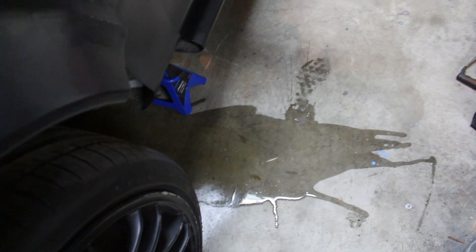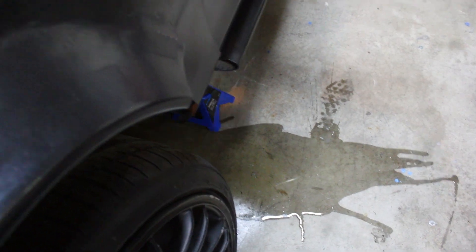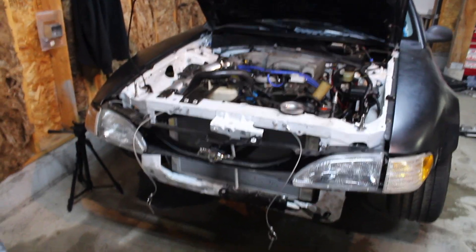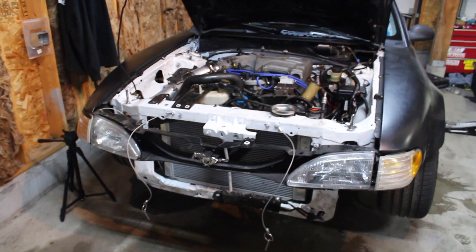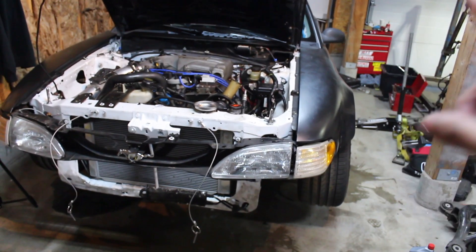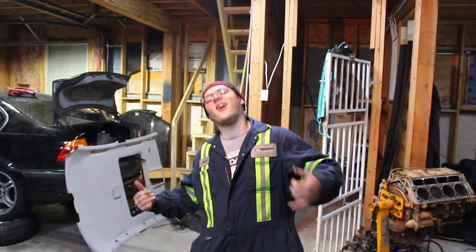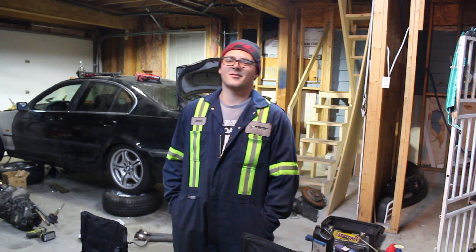Don't worry about that water — that was just from taking the water hoses off, it's not leaking. Everything's done. I've got to end this really quick because my SD card is full and I had to delete a couple of things. It's going to be ready for whenever I go to the next event — I don't know which one yet, but she'll be ready. Subscribe! Oh, there's Jared. Jared, how do you like the new BMW life? It's pretty sick.